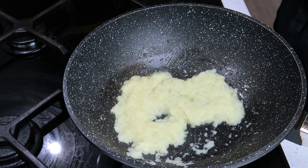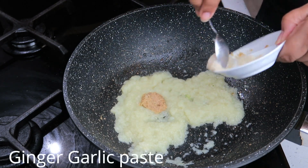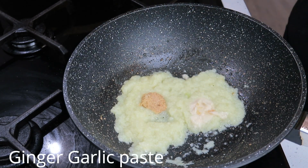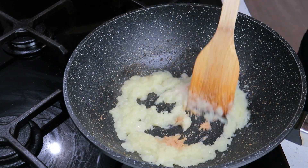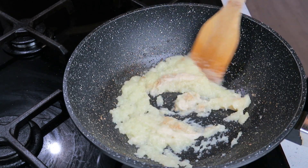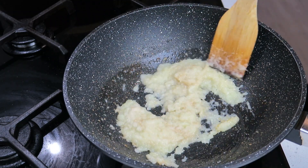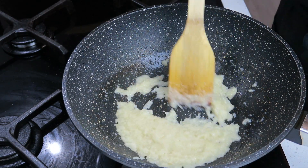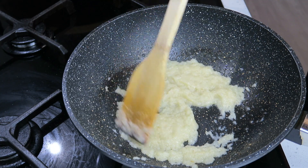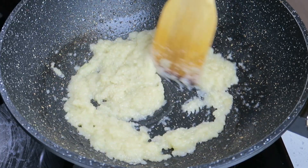In goes the ginger and garlic. Give that a mix for about a couple of minutes so you can smell all the aroma. My onions have also changed color slightly, so this is cooked.